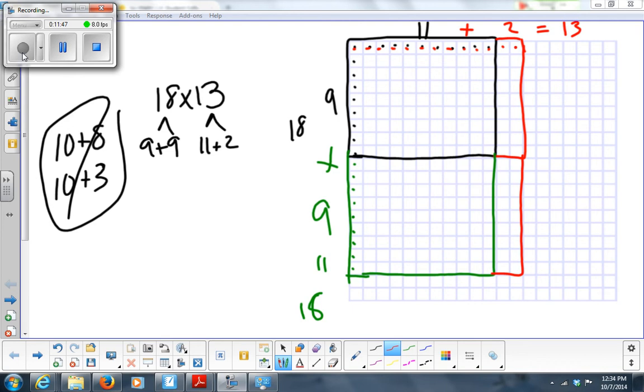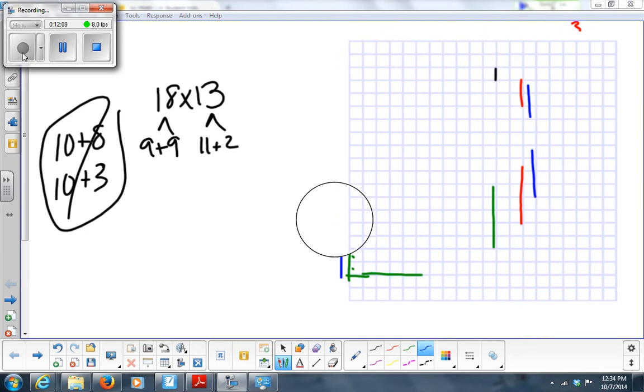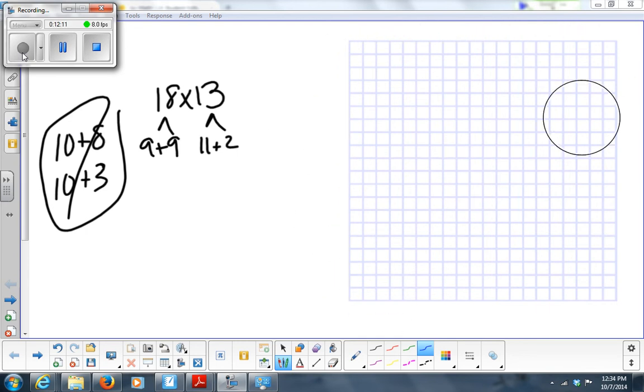Do you see that this big box right here is 18 times 13? Because I have 18 down the side and 13 across the top. I get it — I have 18 down the bottom and I've already decided I'm going to use 9 plus 9.